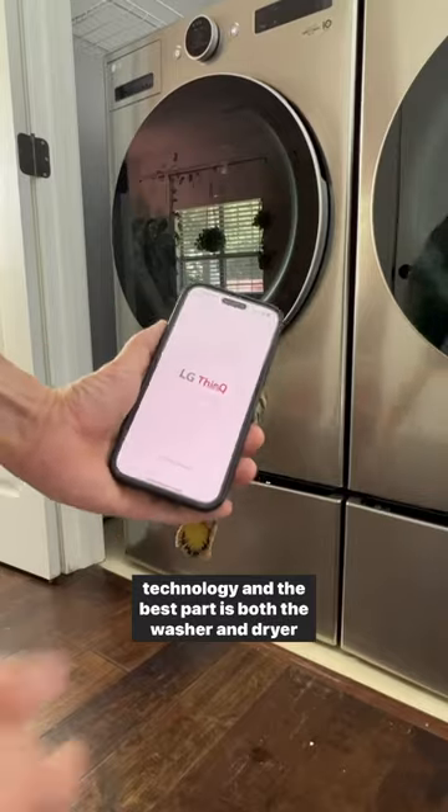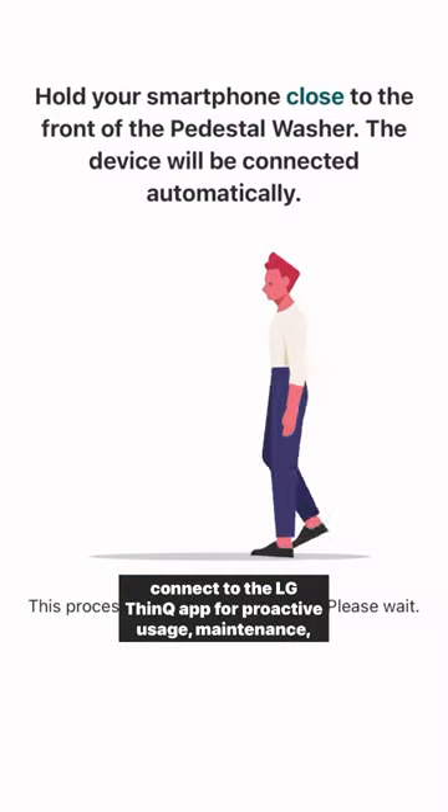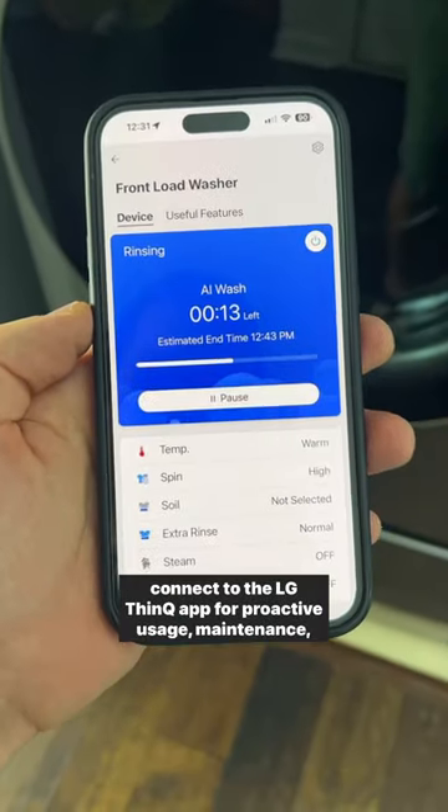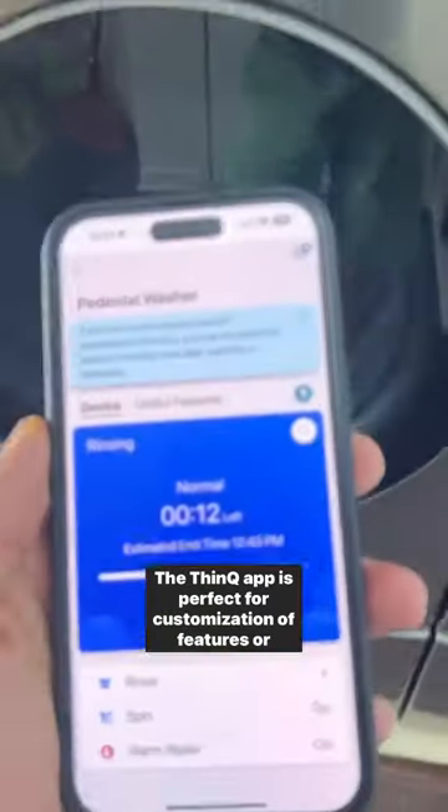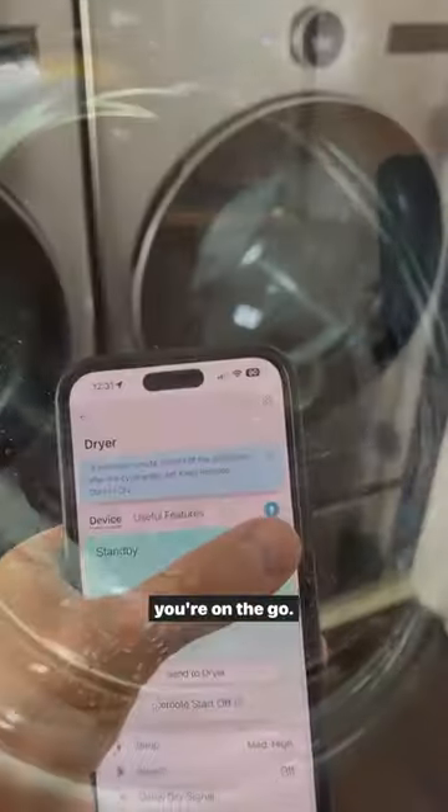And the best part is both the washer and dryer connect to the LG ThinQ app for proactive usage, maintenance, and diagnostic alerts to your phone. The ThinQ app is perfect for customization of features or preparing a cycle from home and controlling it remotely when you're on the go.